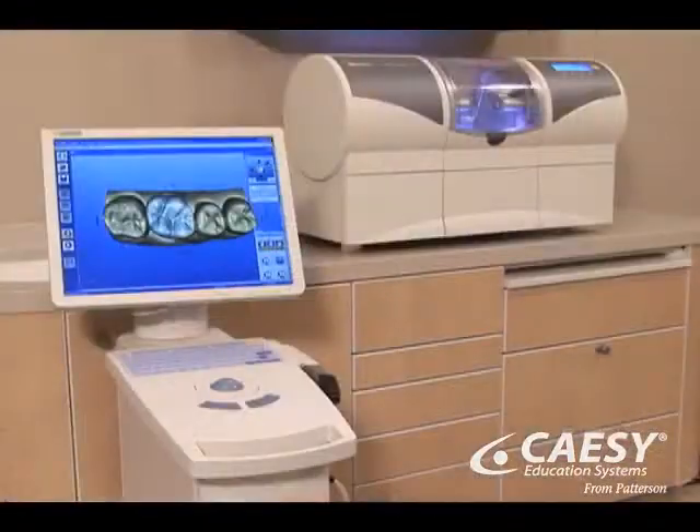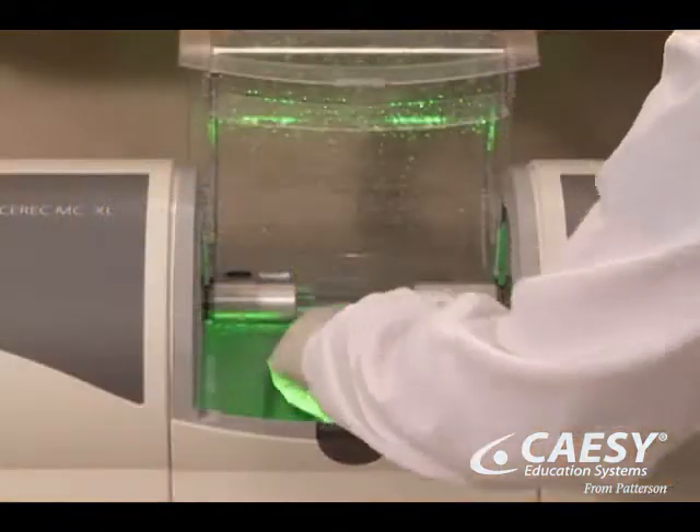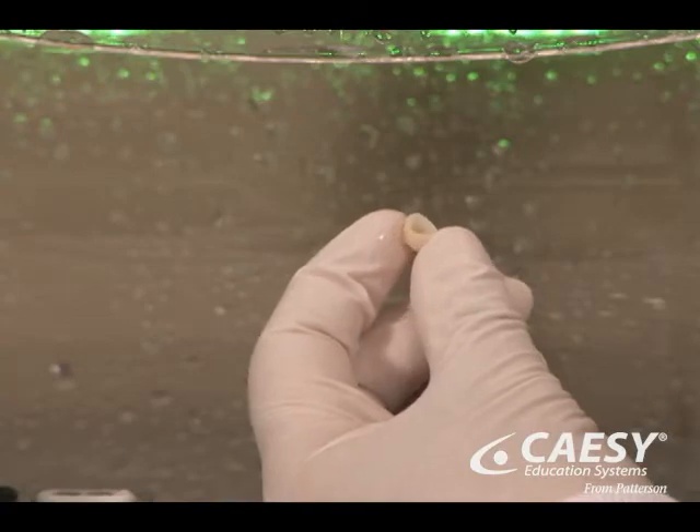When your teeth need restoration, we can use CAD-CAM technology to create natural-looking inlays, onlays, crowns, or veneers in just one appointment.